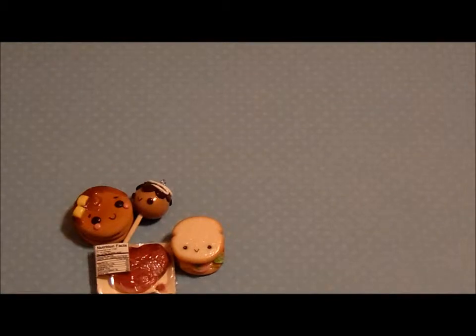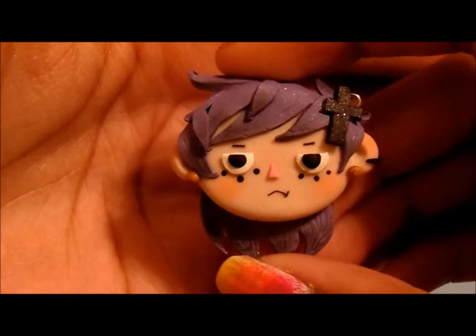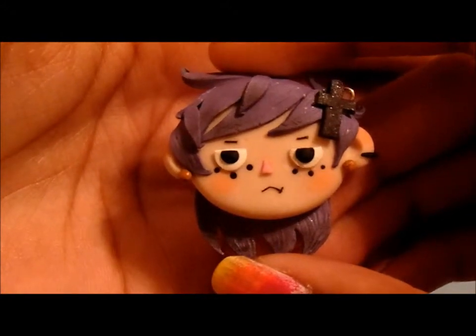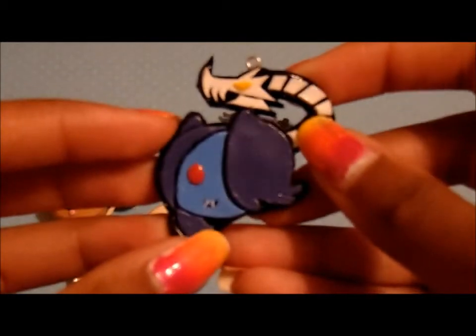The next set of charms I have are just random characters. So the first one I have is this Pastel Goth Girl. The second one I have is Squiggly from Skullgirls.